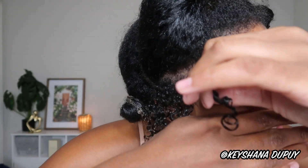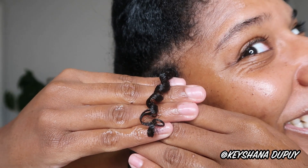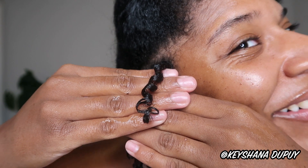Let's finger coil to see how we feel. Something about finger coiling definitely does it for me — look at how bouncy and juicy this looks! We definitely cause a lot of shrinkage by coiling, but it's so beautiful. Clearly this is about to be a beautiful outcome.